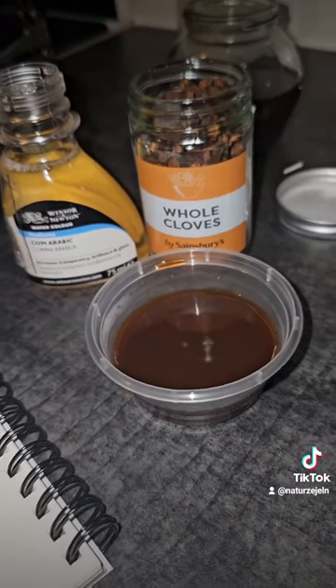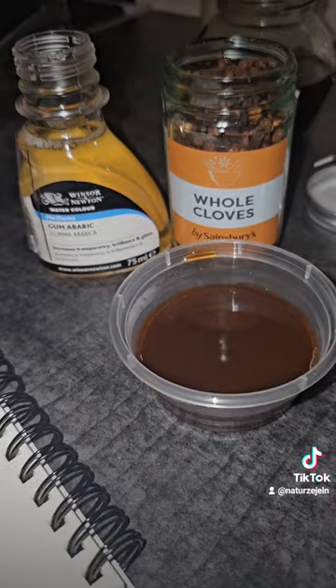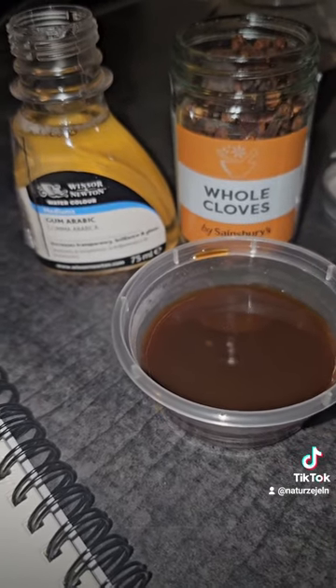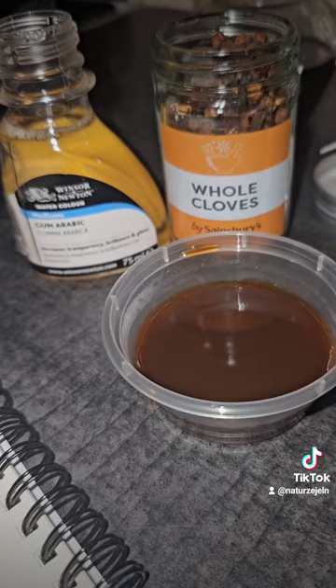The two things I've got here are gum arabic, which I got from The Range, and whole cloves from Sainsbury's. The gum arabic is to help thicken it up, which makes it better for use as ink. The whole cloves are basically just to prevent the ink from going mouldy.